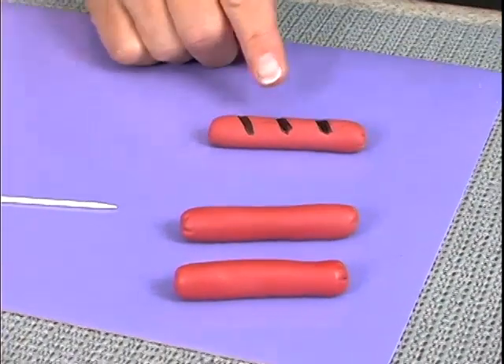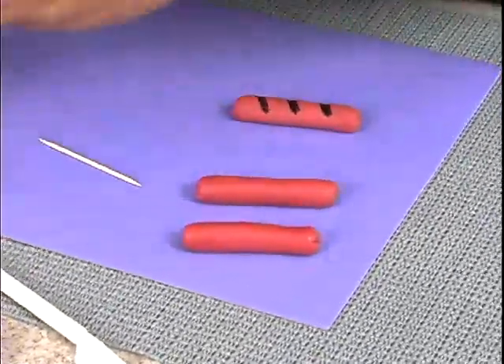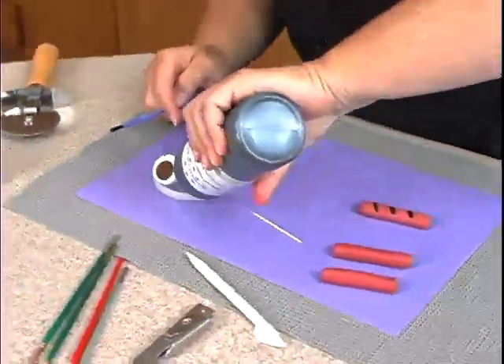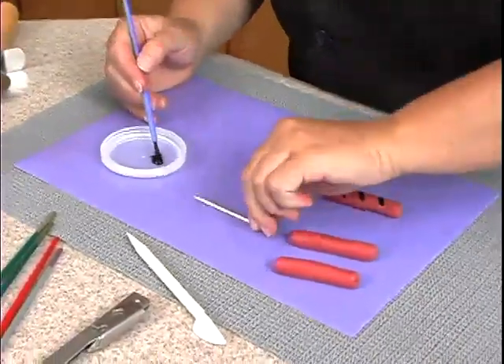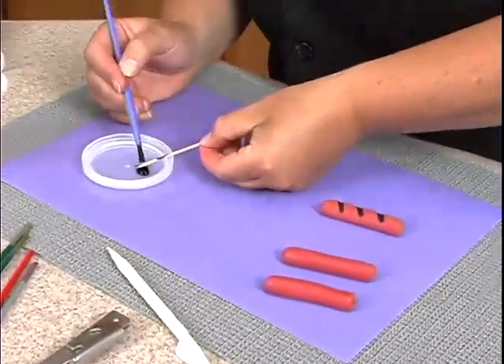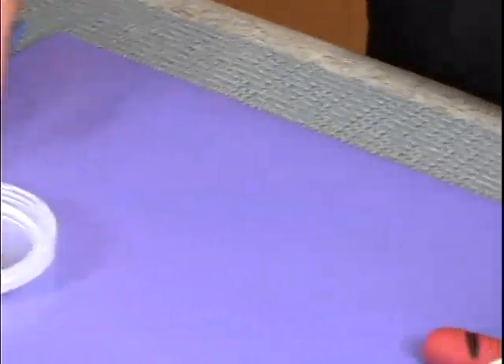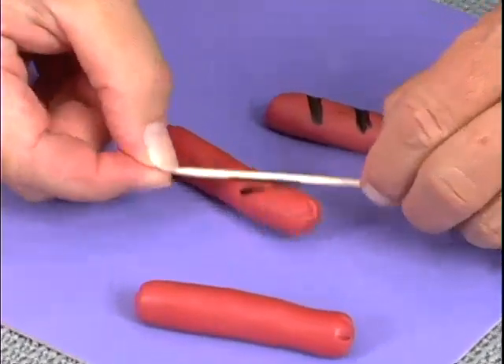Now what we want to do is get the little grill markings on there. So in order to do that, I take some of the brown food color, just going to use this lid to put it in, take a little brush, paint it on the toothpick, and come on over to your hot dog at an angle and push down.